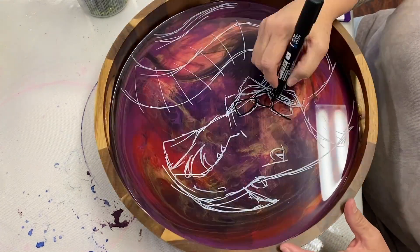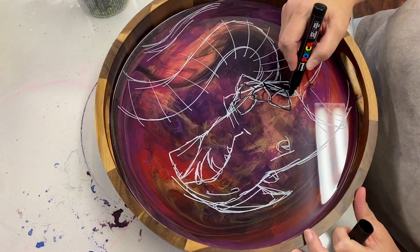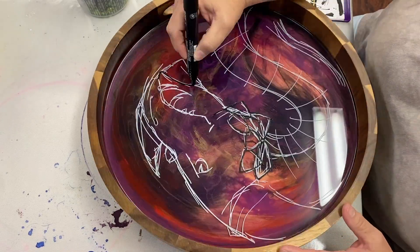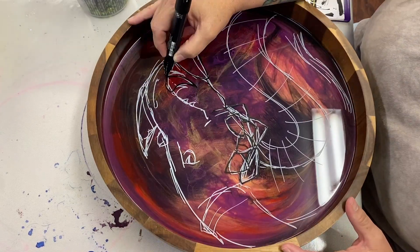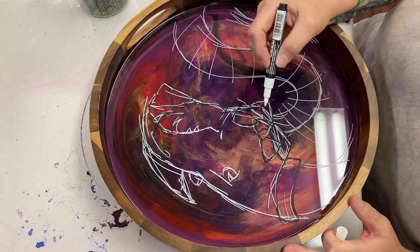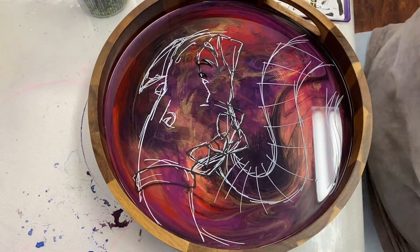With my other illustrations on resin, I start off with a chalk marker — it's a great way to roughly lay out your illustration, your design, your composition. And if you don't like it, wipe it off with a paper towel. Super easy. Edit and get it all tweaked out.